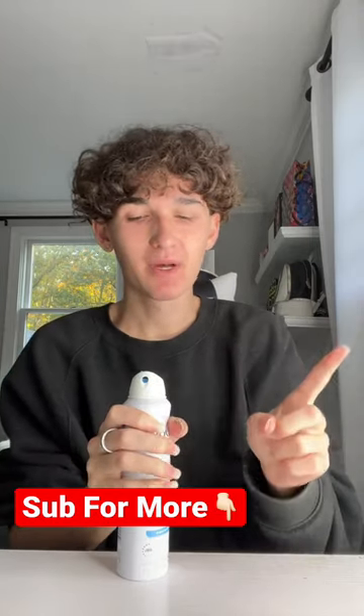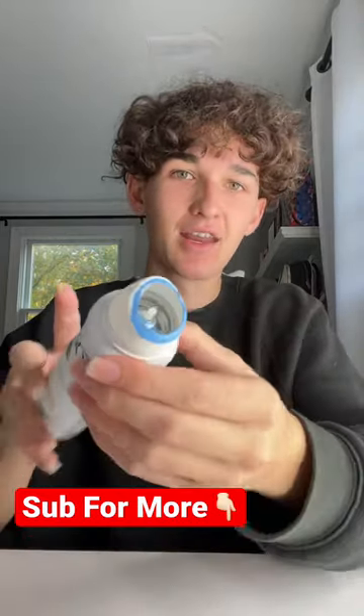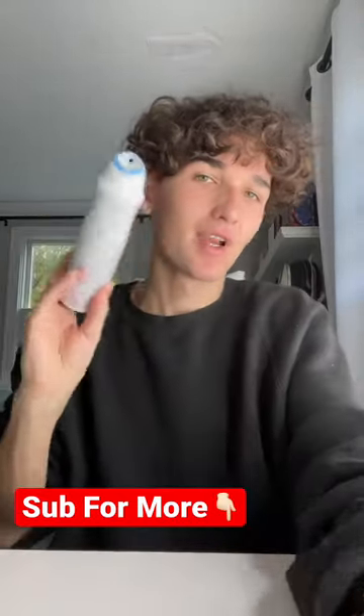Before I show you guys, hit that red plus button so you never have to wonder if anything's worth it again on TikTok. Hit that red plus. We can see perfectly inside and there's no ring — it's cap.